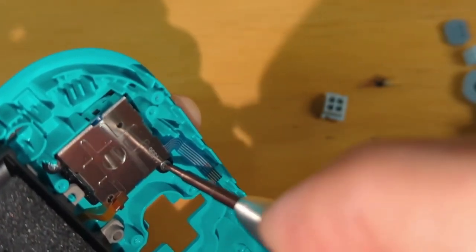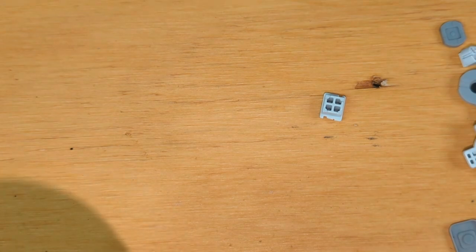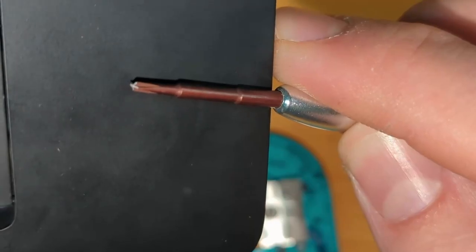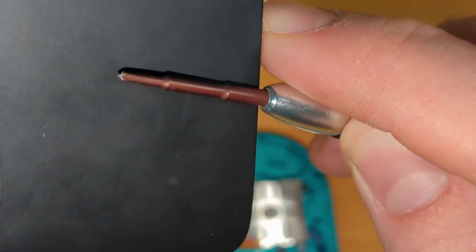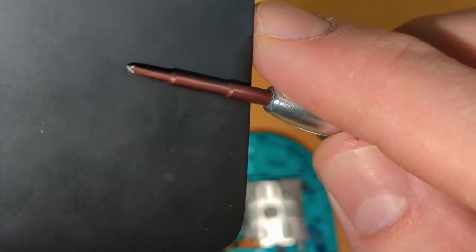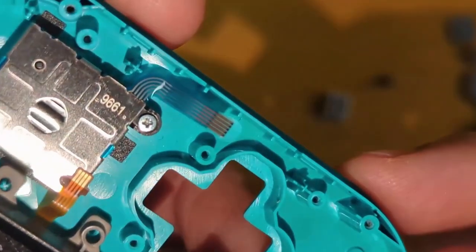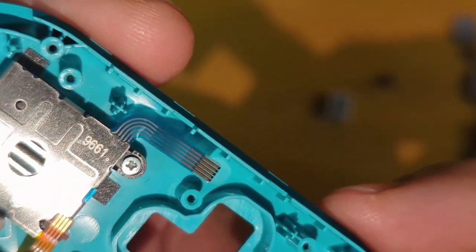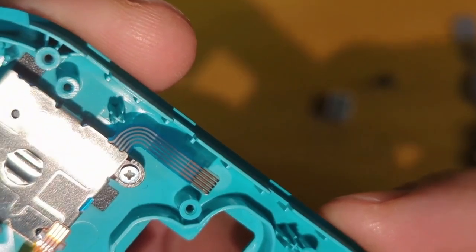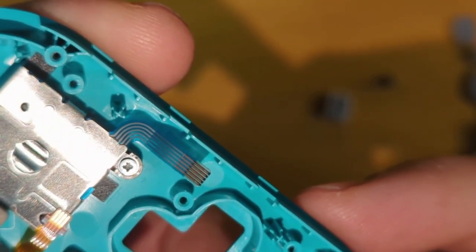Well, that sounded just terrible. The screwdriver that they supplied me with actually just broke. That crunching sound was indeed the screwdriver breaking. Fortunately, the screw I was trying to remove is still very well intact — it took some minor damage, but it's okay. I'll get a different tool and be right back.